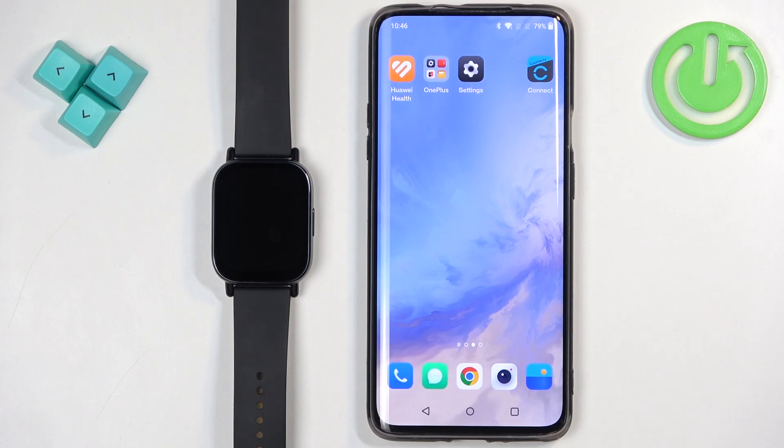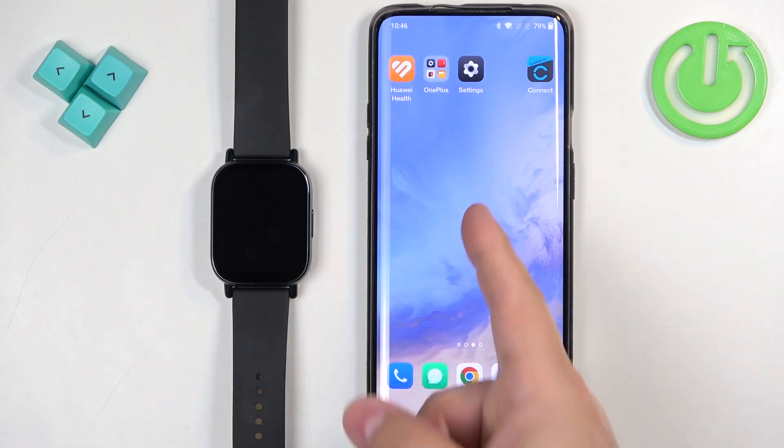Welcome! In front of me I have Redmi Watch 5 Lite and I'm going to show you how to pair this watch with an Android phone.